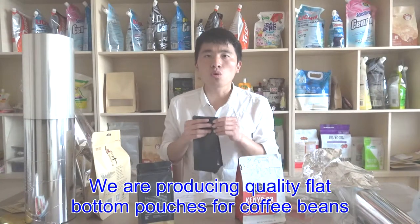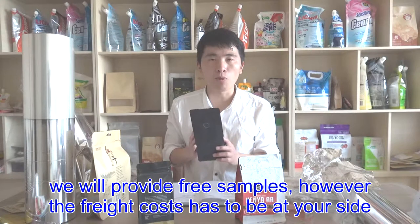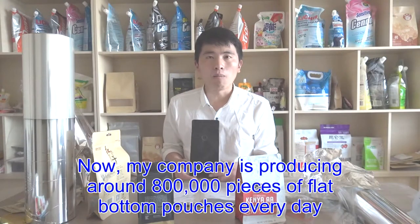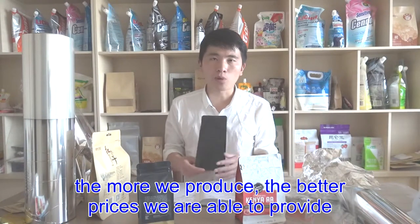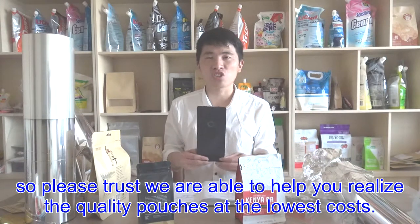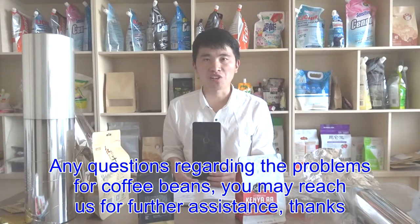We are producing quality flat bottom pouches for coffee beans. If you would like to get a further understanding of our quality, we will provide free samples; however, the freight cost has to be on your side. My company is producing around 800,000 pieces of flat bottom pouches every day. The more we produce, the better prices we are able to provide. Please trust that we are able to help you realize your quality pouches at the lowest cost. Any questions regarding packaging problems for coffee beans, you may reach out for further assistance. Thanks.